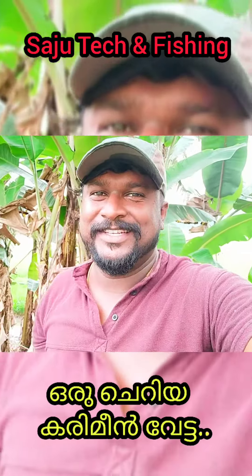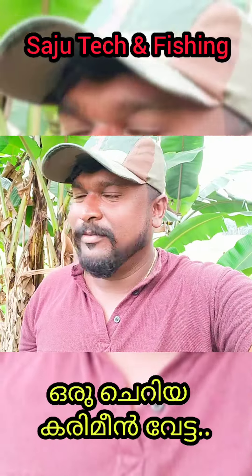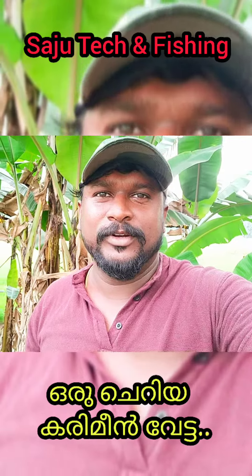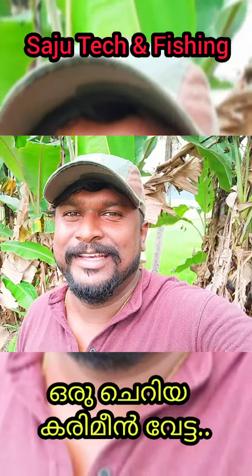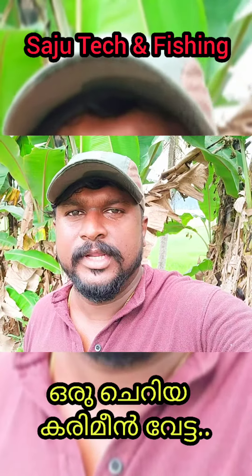Hi, welcome back to my channel Sajutakam Fishing. This video is a small video. We have a spear gun ready, and I am going to test it. Let's see how you can do fishing videos — I will show you a nice fish. Let's get started.